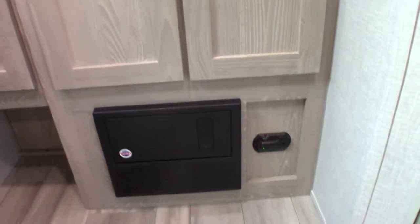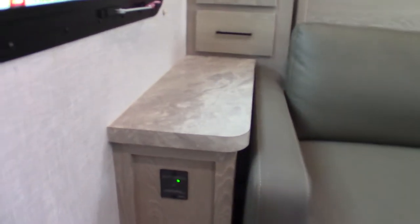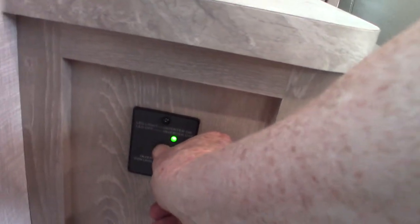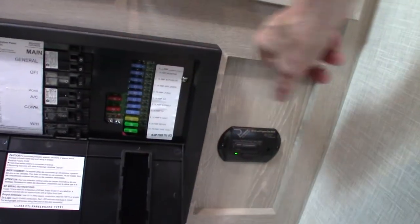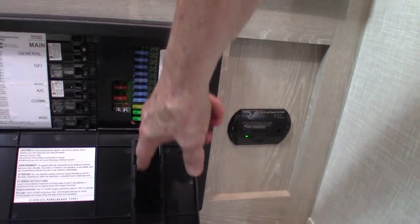This device down here is your power converter. You have both a converter and an inverter on this trailer. The power converter converts AC to DC power. You've got regular circuit breakers like you'd see at home — 110 AC — and they're all labeled. Then the power is converted to 12-volt DC on this side with 12-volt fuses, all labeled. If the fuses blow, they'll actually light up and you can see them through this tinted plastic.